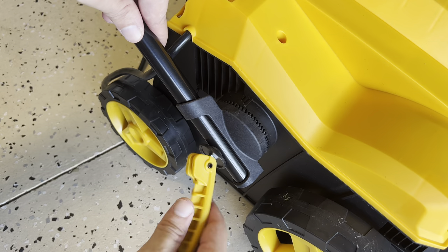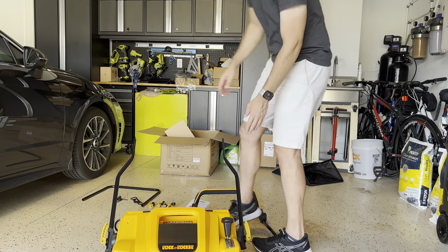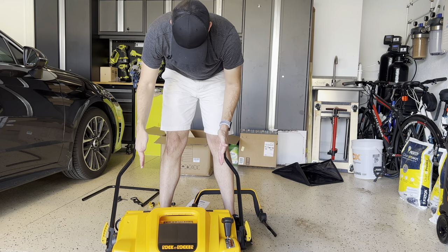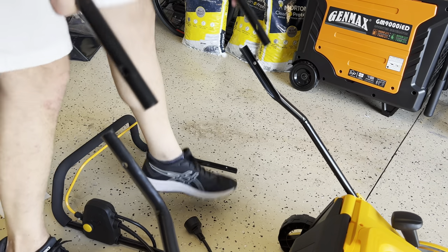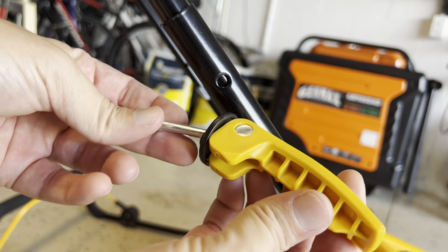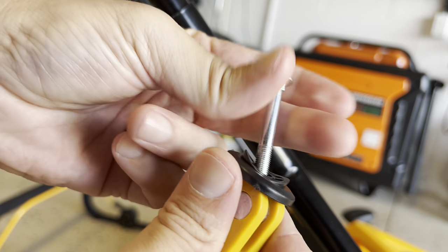Once you have both bars installed — remember, straight goes inside and up — grab the cross bar that comes with it and install it inside. You'll use this piece that comes with a screw; take the screw out.